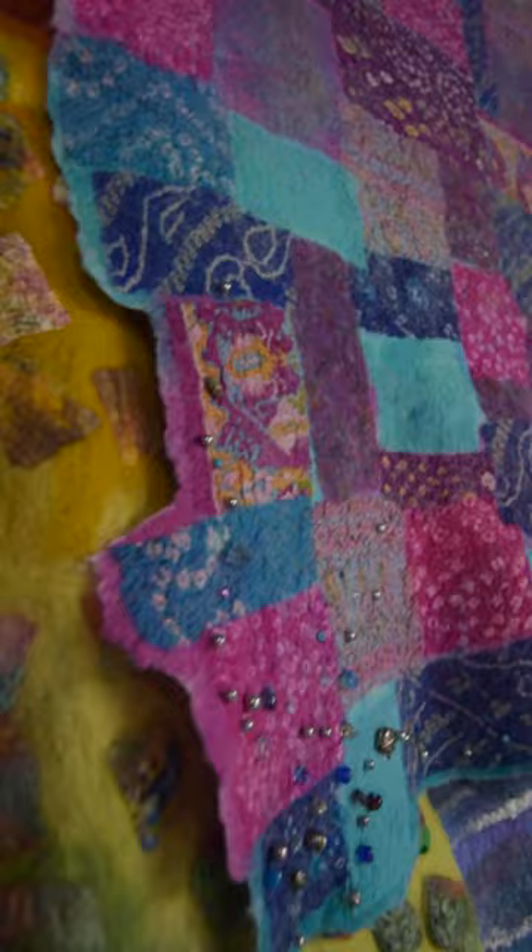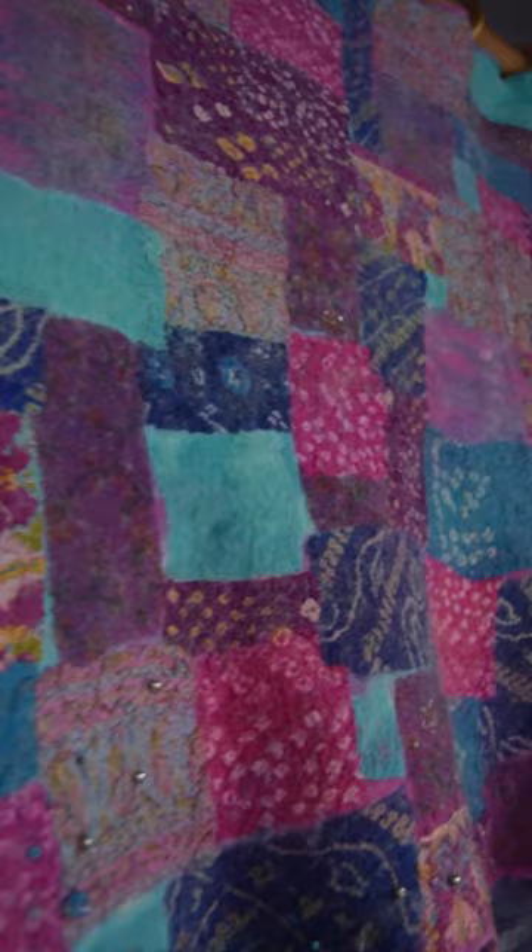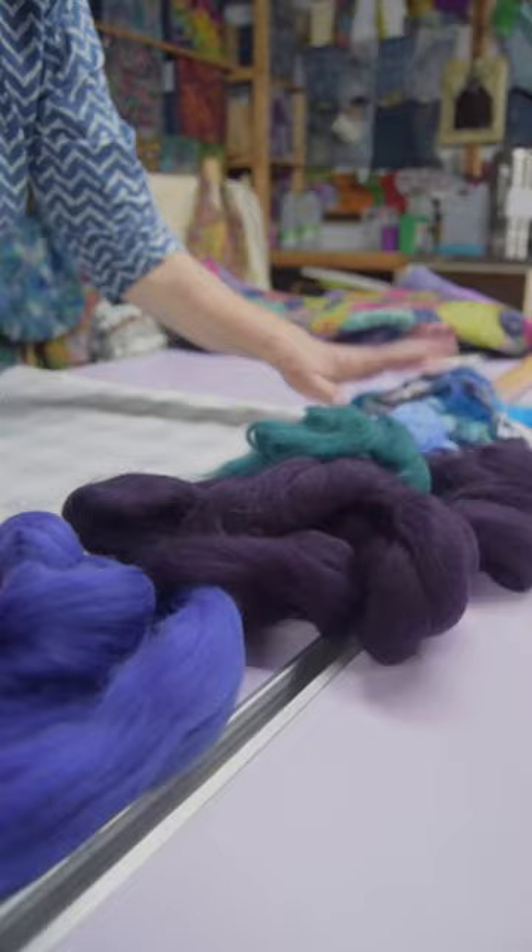Welcome to my felting studio. This is where magic happens. From the moment I made my first piece of felt I was hooked. Wool fibres are so tactile and can be felted into countless shapes and forms.